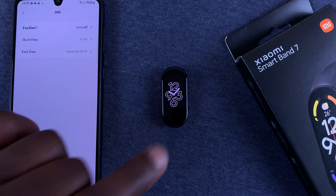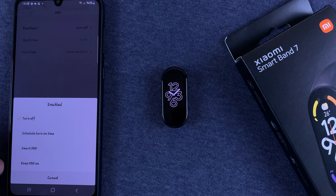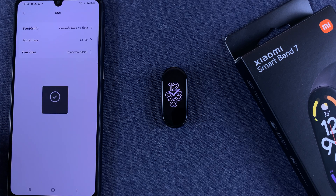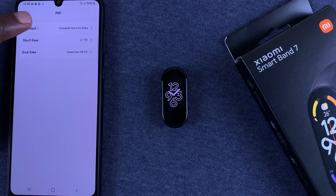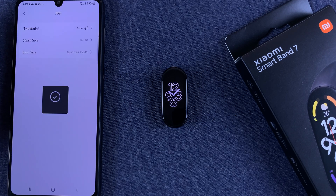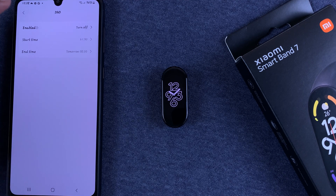Tap on DND and you have all the same options available on the smart band. Currently it's turned off because we turned it off from the device. You can turn it on, keep DND on, enable Smart DND, or schedule a time frame with a start time and end time. That's how to enable, disable, and schedule the Do Not Disturb mode on your Smart Band 7.